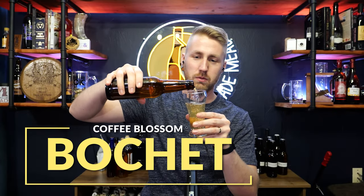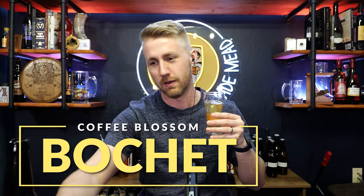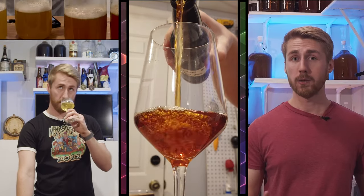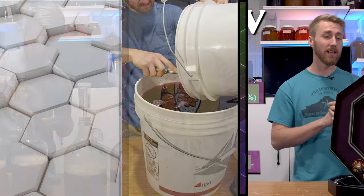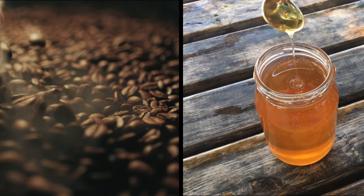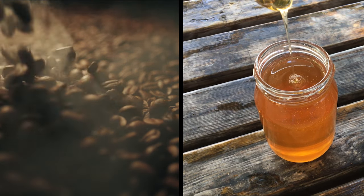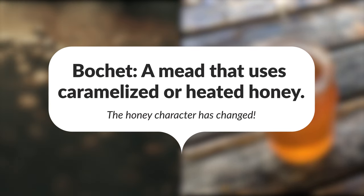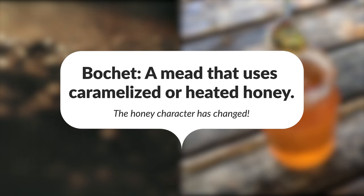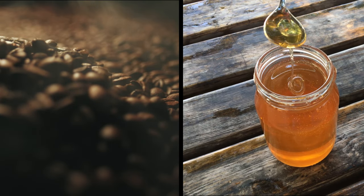Today we're making a coffee blossom bochet and it's freaking tasty. So today we're using coffee blossom honey to make a coffee blossom bochet. A bochet is a mead with honey that's been caramelized or just heated up in some form or fashion for an amount of time. Bochets are really fun to make and I thought using coffee blossom honey would do really well with this specific recipe.